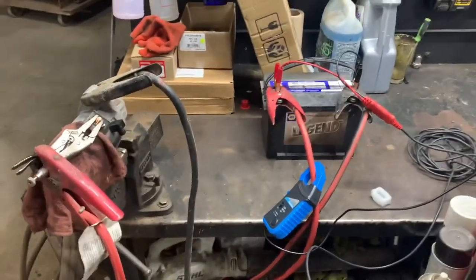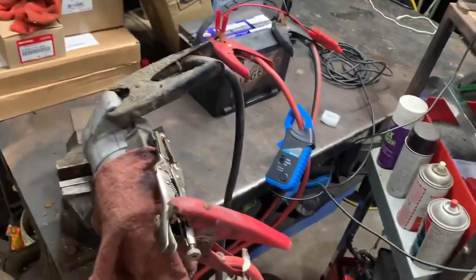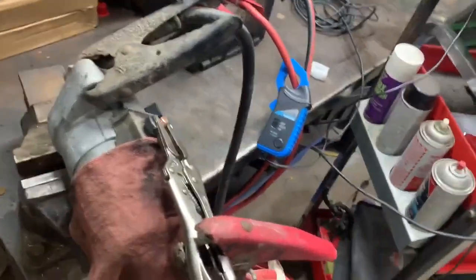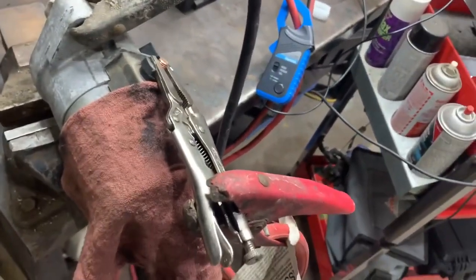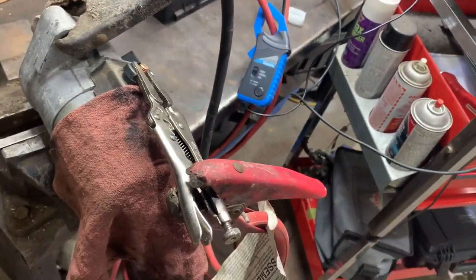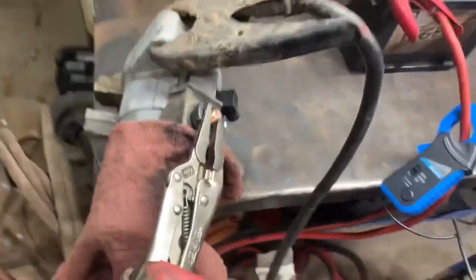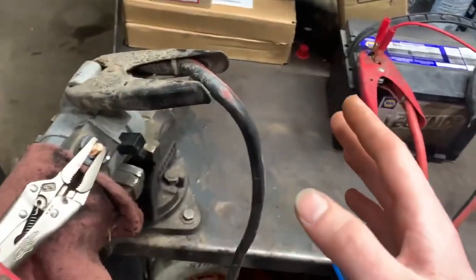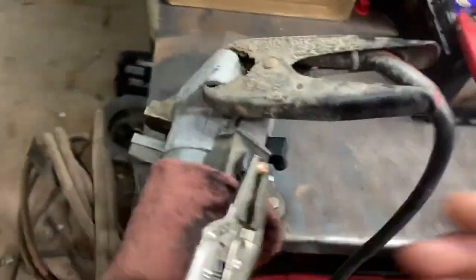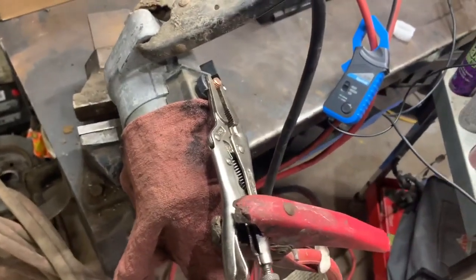We're going to be doing a bit of a starter overview and some testing procedures — just what terminals are what for those watching who are curious and don't know. I've basically got a battery set up to a starter on the bench and I'll go over the terminals you would find on a starter.